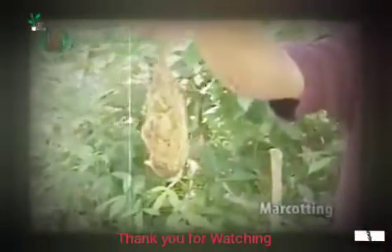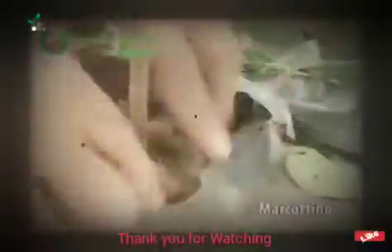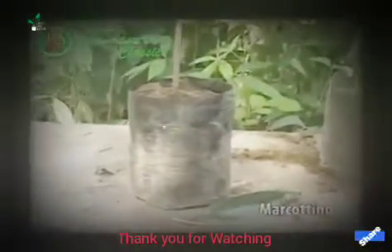Yan na po — may ugat na po. Ito po, pwede na natin ito itanim sa isang plastic bag. Yung nakaready po ng plastic, ito po — pwede po natin itanim na dyan. Ito po yung marcotting na tinatawag — ito na po ang marcotted na. Pang-commercial po, hindi po tayo malalang dito. Diligyan na lang po yan.